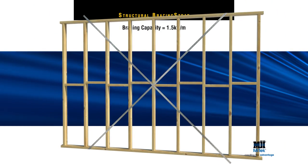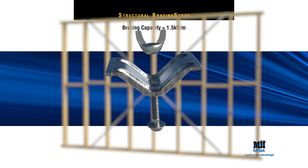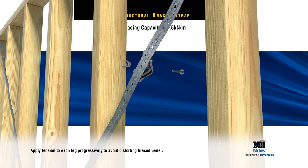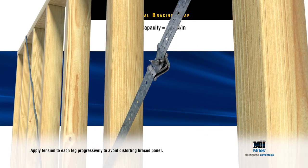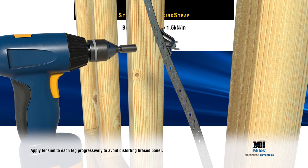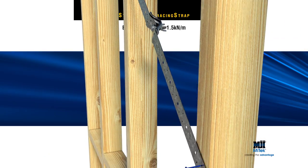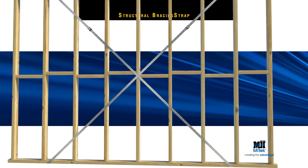After fixing the brace to wall plates and plumbing the frame on site, apply tension using the MyTek tensioner before fixing to each stud. This can be tightened by hand using the hex head screw on the inside and wing nut on the outside, or with the wing nut on the inside and hex head screw on the outside — the latter method allowing tightening with a drill or driver bit. Once tensioning is complete, hammer one MyTek nail to each stud to finish.